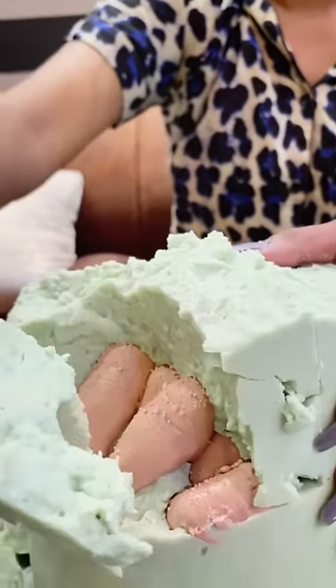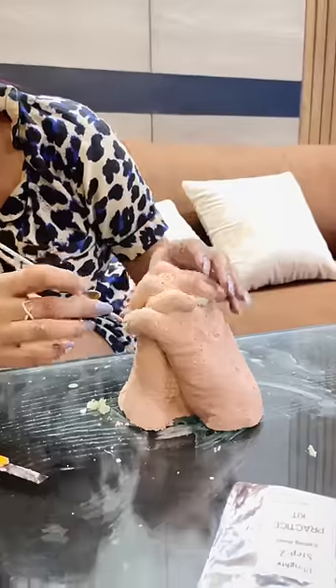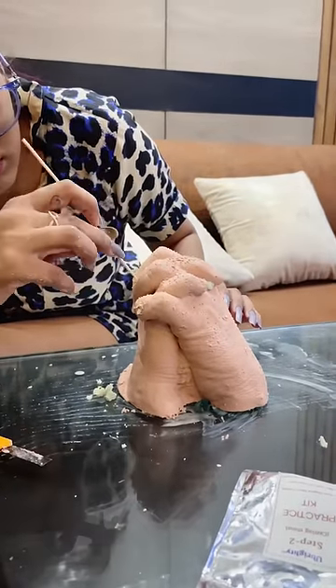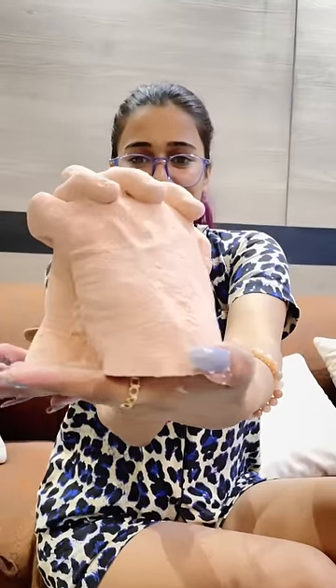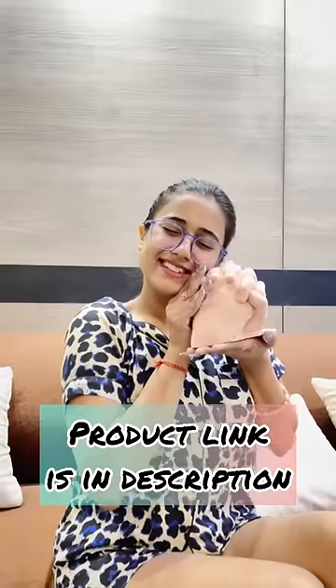Next, when I removed it, it came out easily from the plastic. I cut it and the result was very amazing. There were little bubbles because I didn't mix it well. If you mix it properly, you won't have bubbles. You can clean it with sandpaper. The end result was very good. How do you feel about this surprise gift? Comment below.